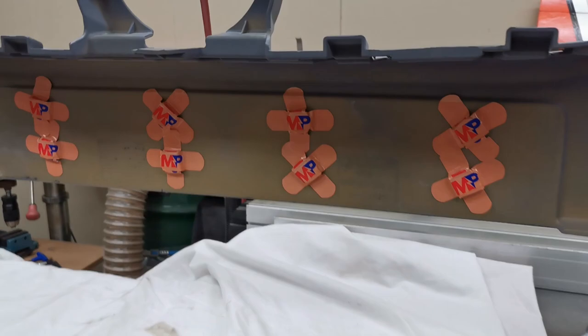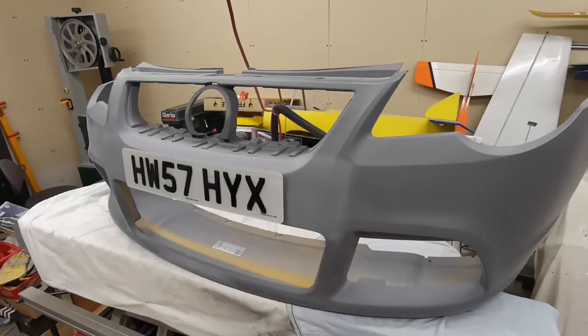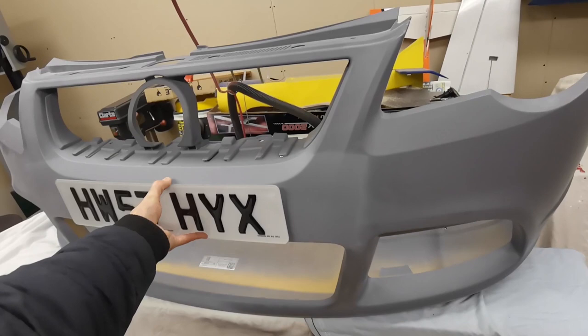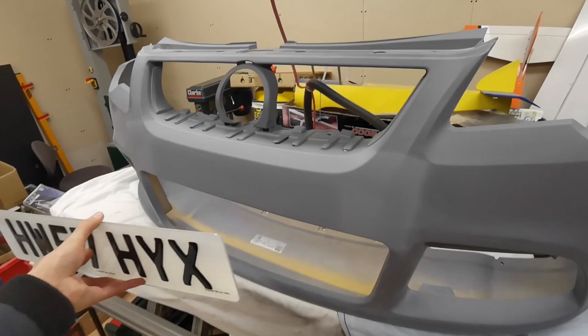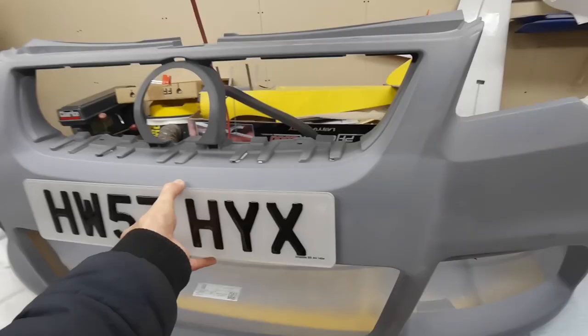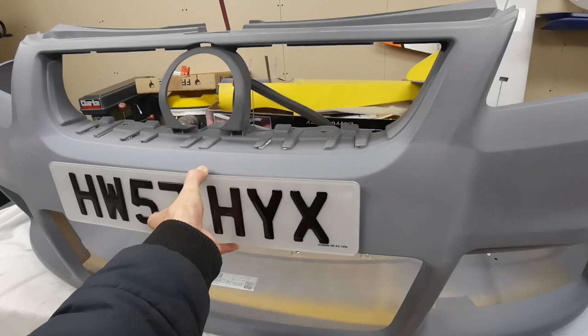Now we can show you the strength and how the number plate goes on and off. The magnets pull on the bumper quite a bit — you have to get a little force to get it off and back on. Nice and easy to take your number plate off for pictures and put it back on when you drive on the road. The magnets are quite strong so I'm not going to worry about it coming off at high speed. The 3D gel plates are looking nice.